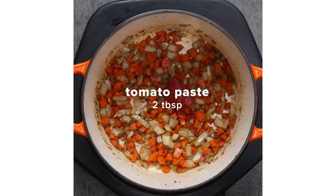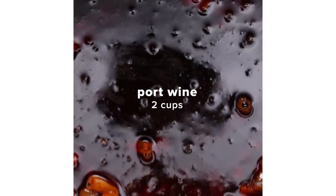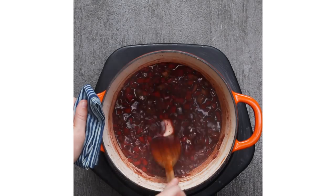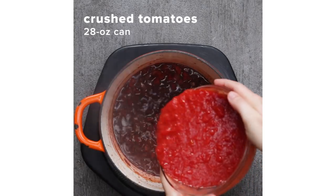Pro tip: sauté the vegetables and tomato paste really well to deepen the flavor and give it a beautiful color. Use a nice red wine like a port to deglaze the pan. One of the ways to make it even more tasty is to scrape all the bits off the bottom of the pan with a spoon — it's actually called fond, and if you do, I think you'll be pretty fond of it.